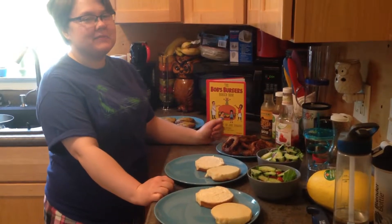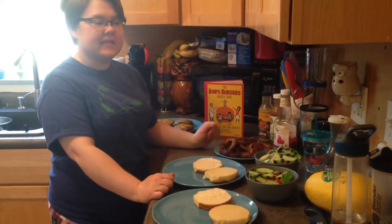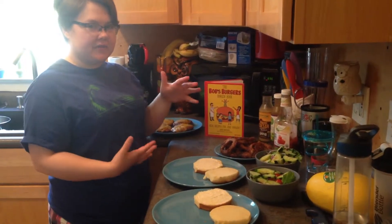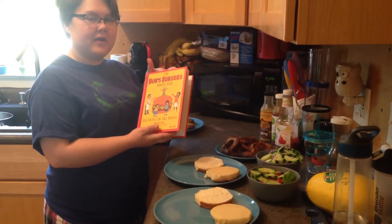Hey guys, it's Kristen Hoffman checking in with you from my kitchen. It is the Memorial Day holiday weekend and my boyfriend and I, Matthew, wanted to try out our new grill with this cool recipe book that I found based off the show Bob's Burgers.